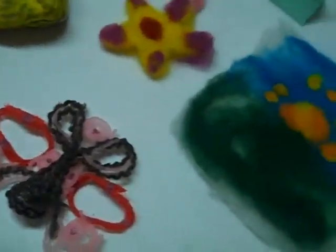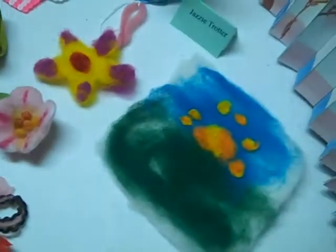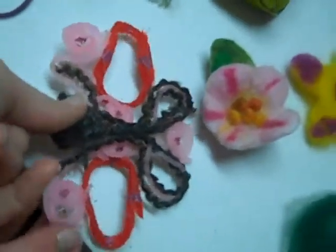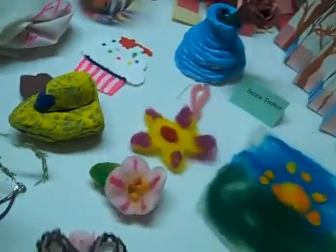And then all of these are felted. And then I made... That mask is felted? No, that's yarn. Oh, how cool. That's yarn with sealed glue, I think it is.